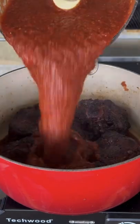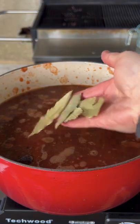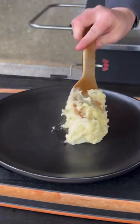Getting our beef oxtail into the crock pot with all that liquid, a cinnamon stick, bay leaves, and allspice berries.